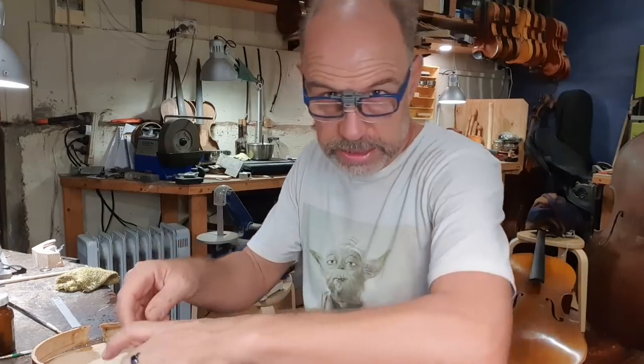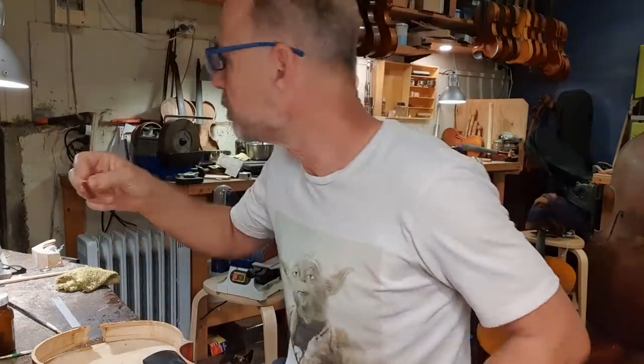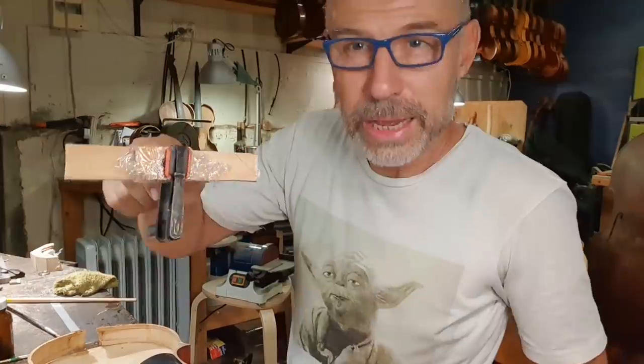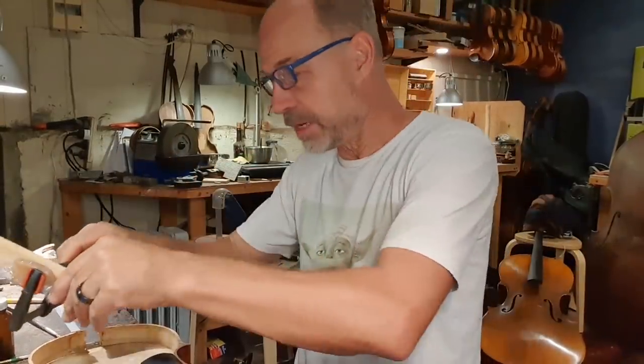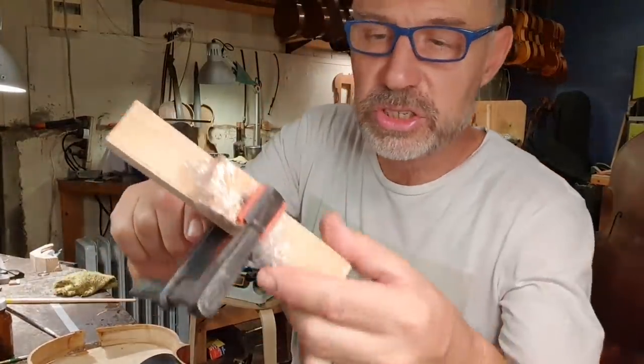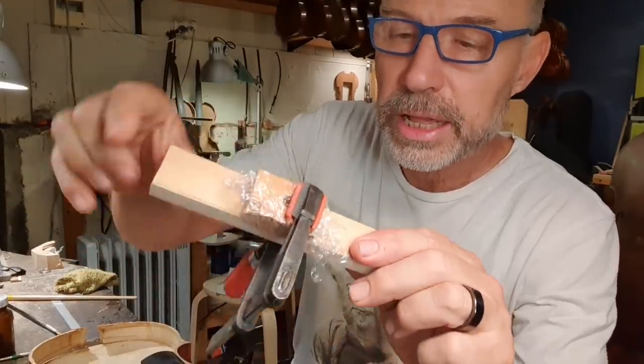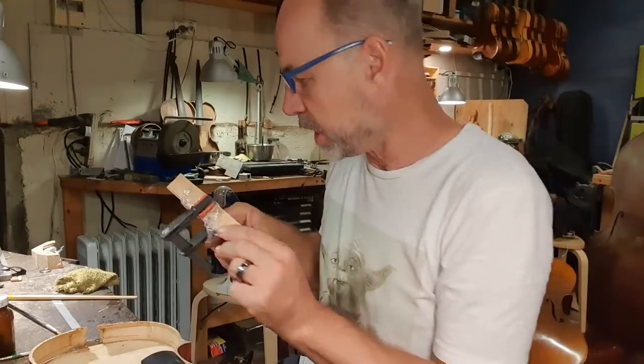I'm just going to clamp this — just wet this a little bit for a moment. I'm literally just going to float it in my glue. That piece should have soaked enough. I've created a little system — this is the bottom block, and I'm just going to clamp this piece onto here to make sure it gets the right shape.